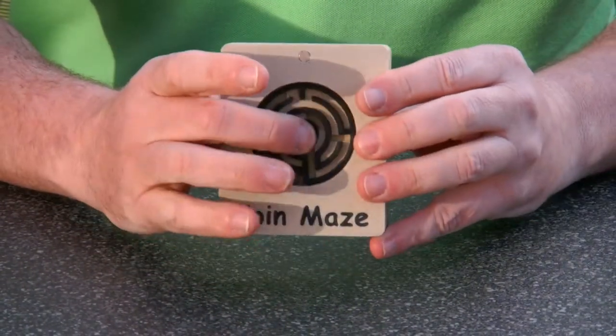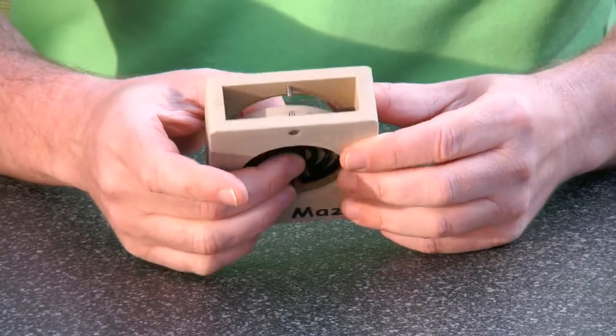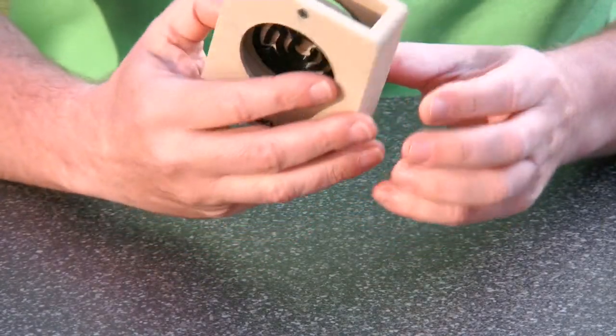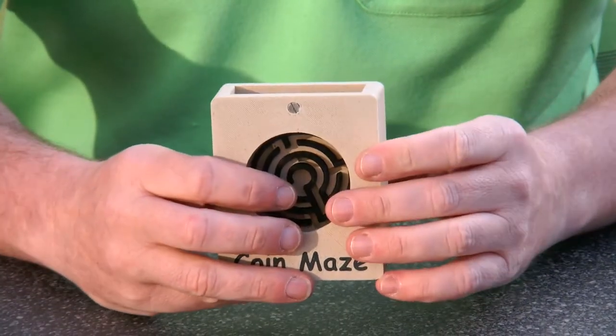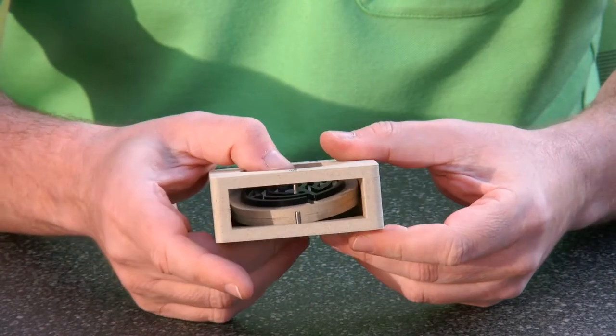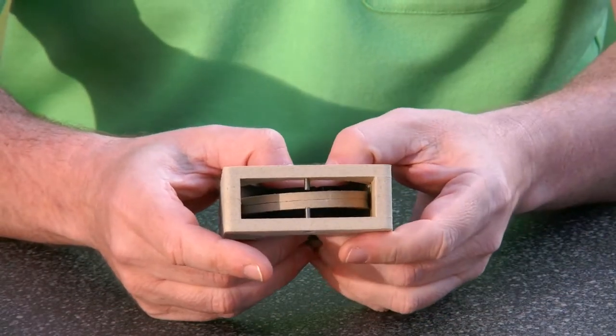In the center of the cage there is a coin, and the coin has mazes at both sides. The object of the puzzle is to get the coin out of the cage, but there are two screws blocking the maze.